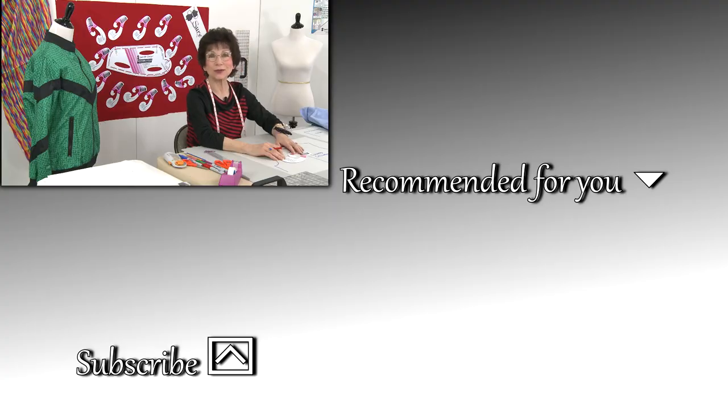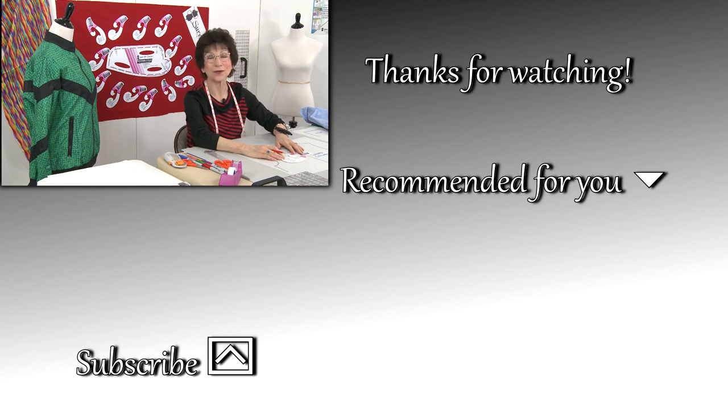While you're on YouTube, please make sure that you like and subscribe to my YouTube channel. Make sure you leave comments below — I always love hearing feedback from our customers. We have over 300 videos on fitting, designing, and sewing, all for your benefit. Thanks so much for watching.